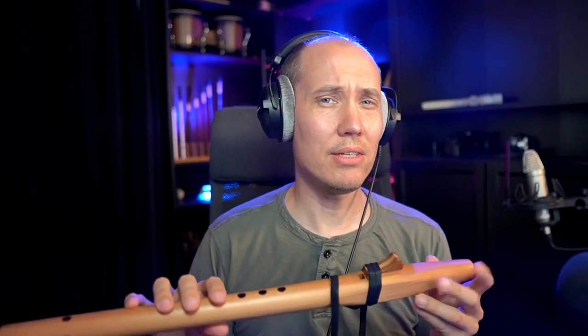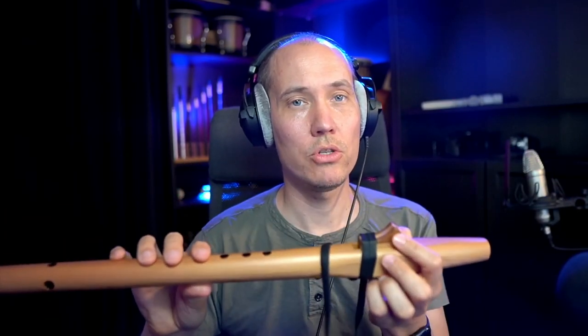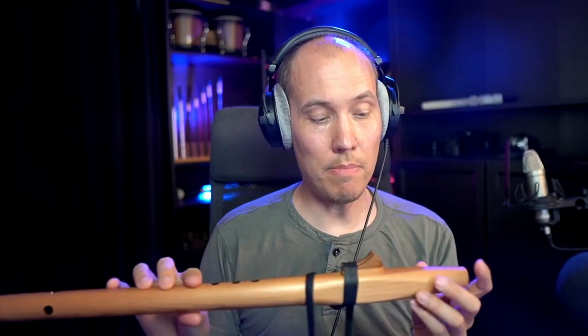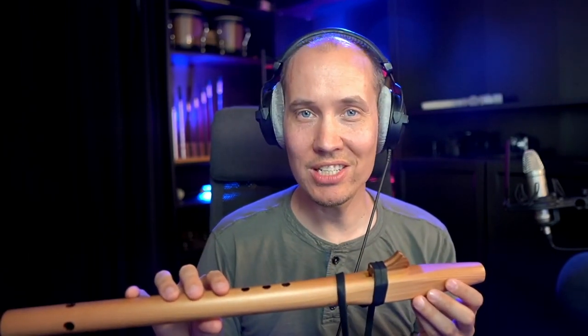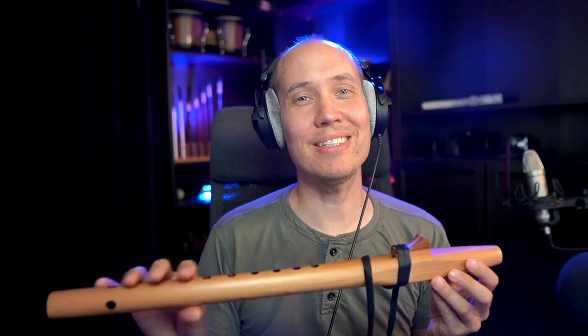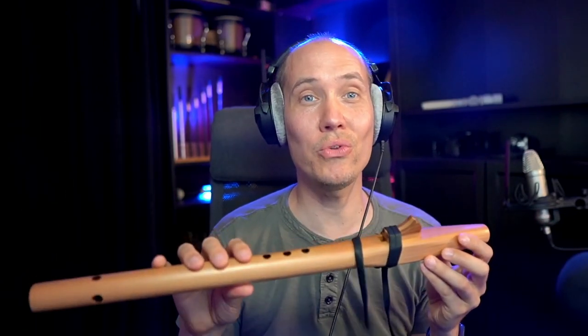Most Native American flutes, compared to the recorder and tin whistle, have a separation between the air chamber and the air-splitting edge, where your airstream is directed via a movable totem or block — this one here, which is wrapped with a leather tie so you can adjust it. It's called the slow air chamber, which makes it more dynamic and expressive. This flute has its origins in Native American culture, hence the name, but has since become hugely popular and spread all around the world because of its soulful and warm sound.